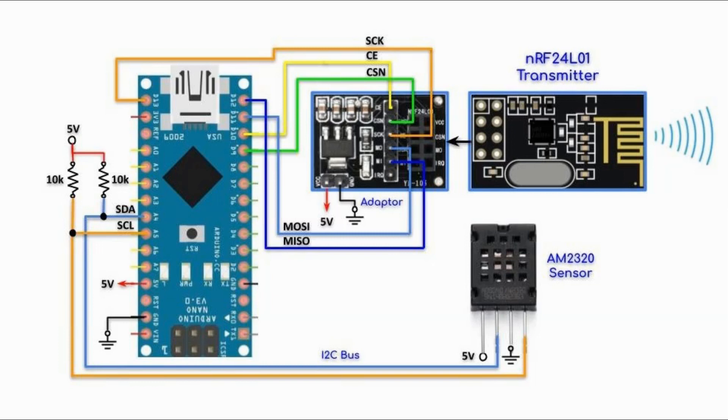This is the circuit diagram of the first transmitter, which shows the AM2320 sensor interfaced with the Arduino using an I2C connection. It also shows the RF module used as a transmitter connected with its adapter, and the adapter is connected with the Arduino using SPI connection.